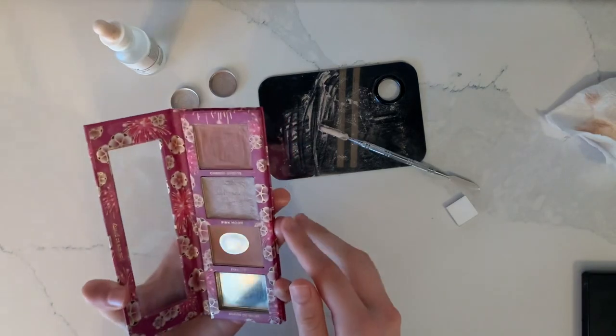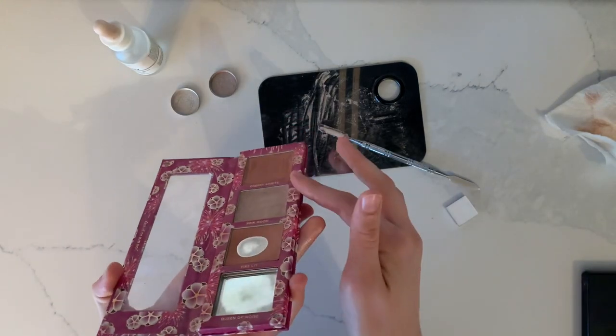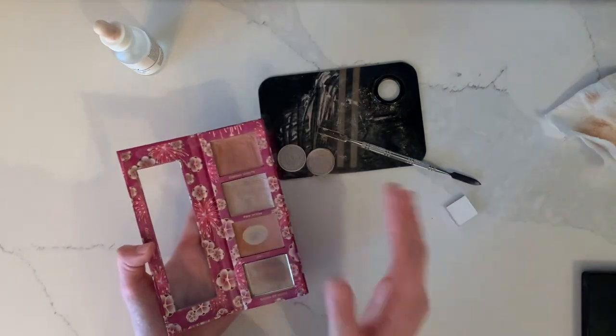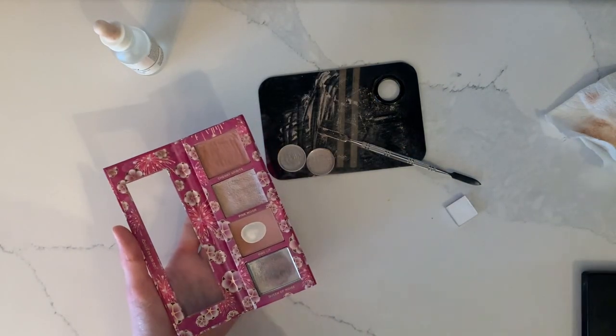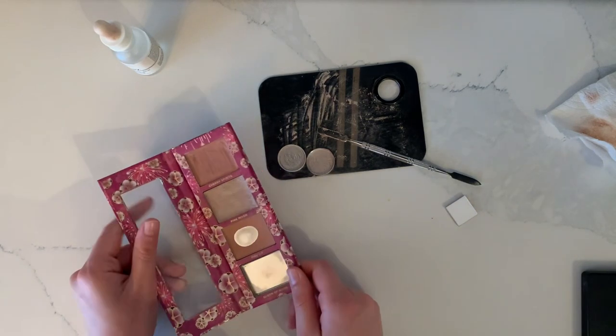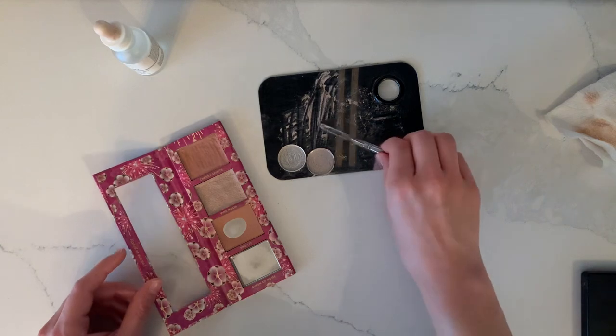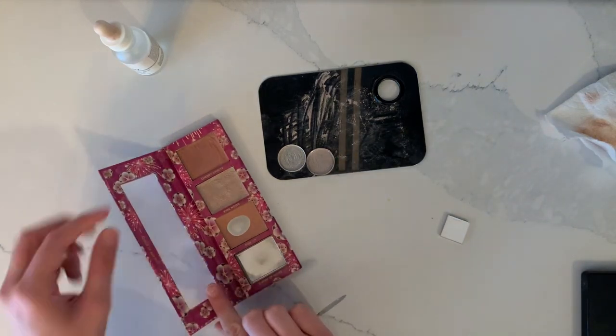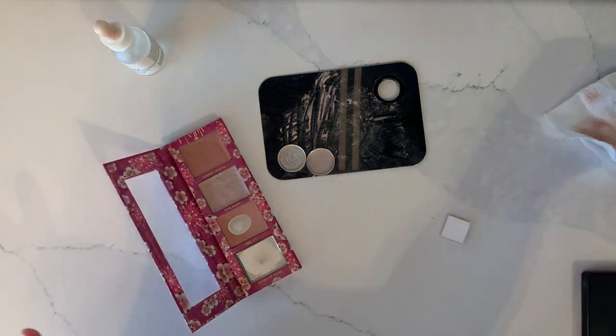So there we have the highlighter — it's actually pretty full. I'll swatch it once it's dry. Hopefully it's going to be a nice pale pinky blushy shade that'll pair really well with blushes. I'm just going to repress this shade right here before I get to the franken.